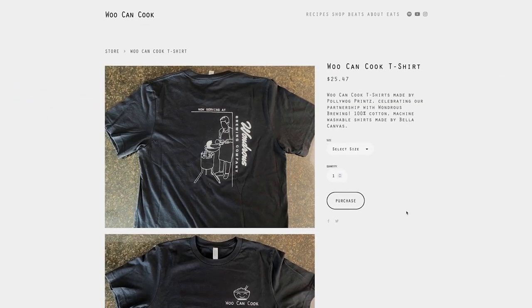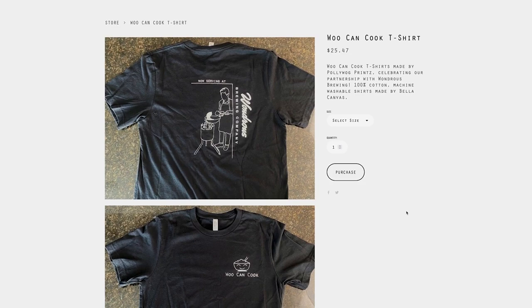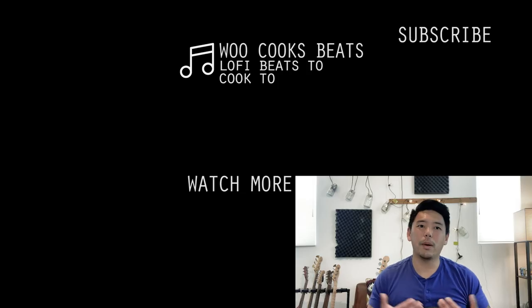They're really soft and comfortable and also there's a picture of me on the back which is crazy. We're selling these at the Wu Can Cook pop-up or you can head over to wucancook.com/shop to grab one from the online store too. As always, like, comment, subscribe, share, be nice internetters, and I'll see you soon.